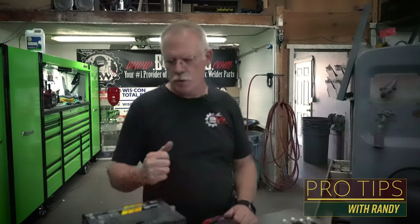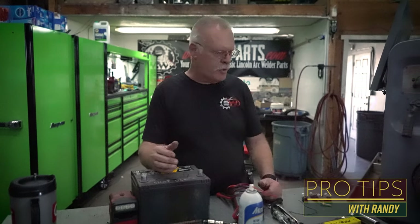We're going to go over some of the stuff you need to bring out there with you. You need to bring a battery, maybe a compression tester, depending on how much this guy wants for it and how much you're going to get into seeing whether or not you're going to keep it or not.